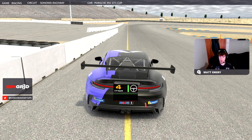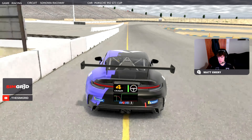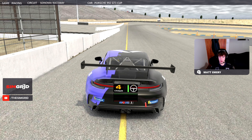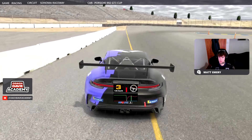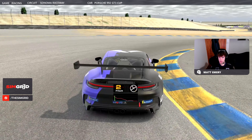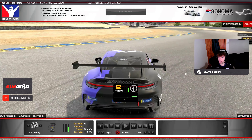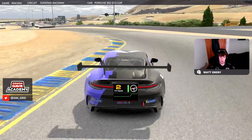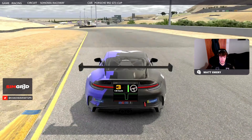Next braking zone — quite a tricky one. It's actually very easy to lock up here, so just be careful you're not braking too late. Notice I'm braking quite early again. If you need a reference, you're looking at these cones here on the right-hand side, just before this wall ends. Just getting onto the brake — it's only about 60%. You really want to get it into the apex here, then try and get on the power as early as you can. I actually had a bit of understeer at this corner, going a bit wider than I would have liked — would have preferred to be a bit straighter here to line up the next corner. But even so, I'm still back on the power as early as I can.